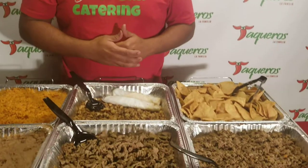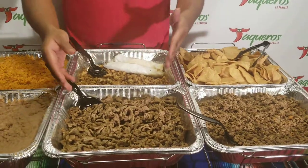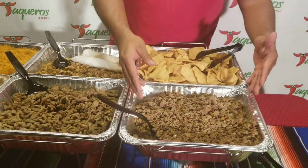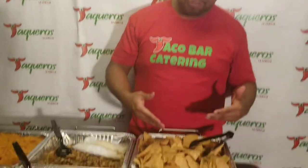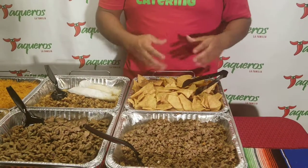Featured in this video we have the grilled chicken, the steak, and the ground beef. This is real ground beef — there's no speculation about whether it's real meat like other restaurants we know of. This is authentic meat. You also get authentic chips that we make at home — everything is made from scratch.